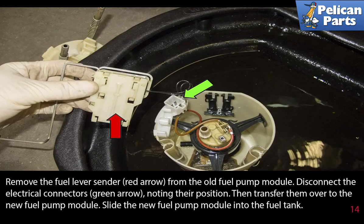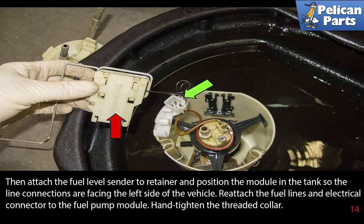Remove the fuel level sender (red arrow) from the old pump module. Disconnect the electrical connectors (green arrow), noting their position, then transfer them over to the new fuel pump module. Slide the new fuel pump module into the fuel tank, then attach the fuel level sender to the retainer and position the module so that the line connections are facing the left side of the vehicle. Reattach the fuel lines and electrical connectors to the fuel pump module.